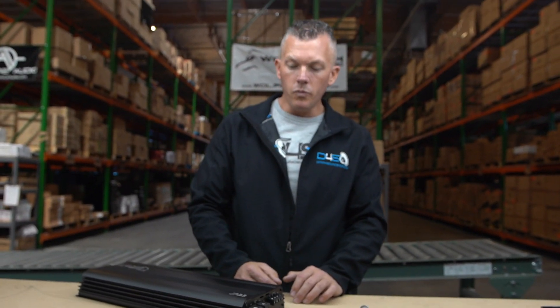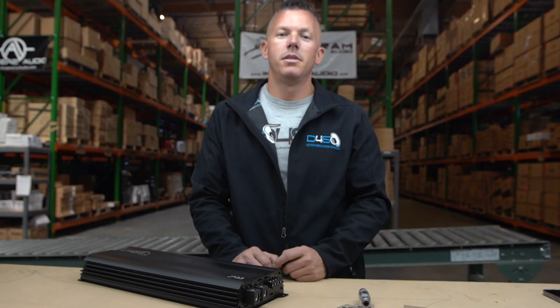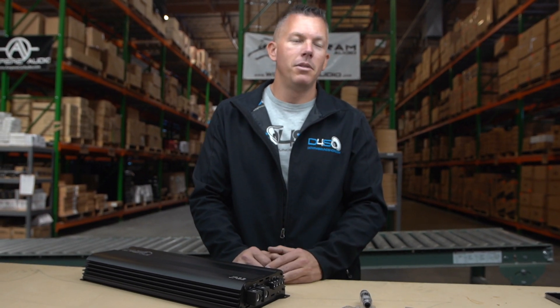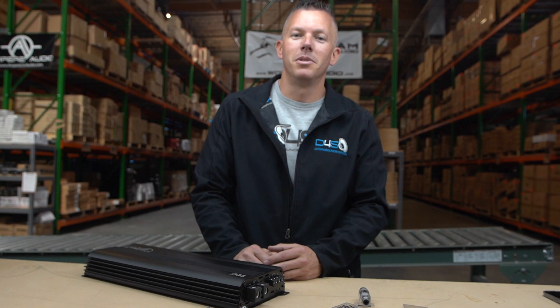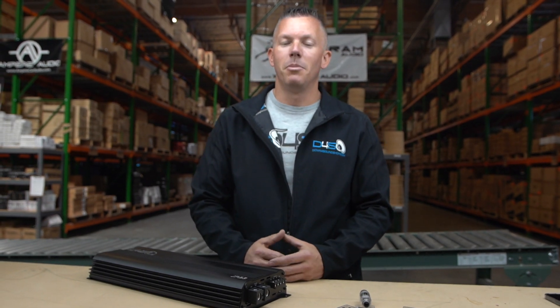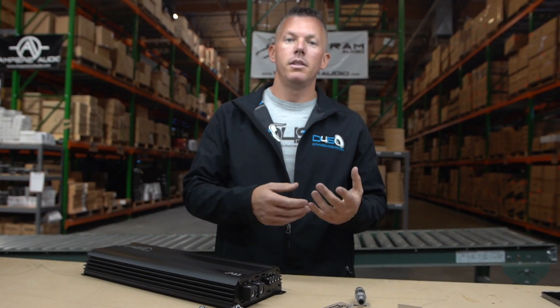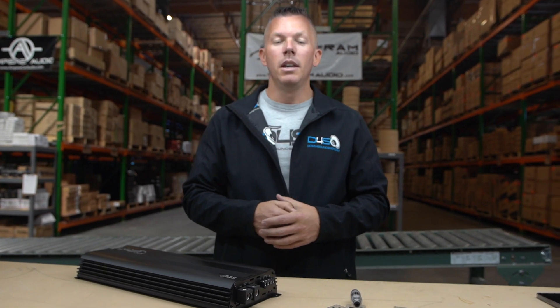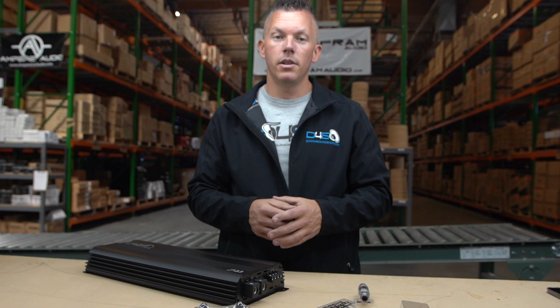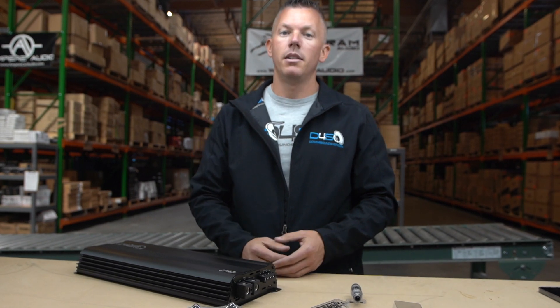I was just dealing with a customer the other day who was having issues melting his power wire. He was running a JP23 with four gauge power wire. I said, why are you doing that? It has zero gauge inputs for a reason — you're going to blow up the amp or melt your power wire. He said he was already melting his power wire. I told him: get a Down for Sound zero gauge OFC amplifier install kit and you should be golden. He purchased it, installed it, and had zero issues. He said the amplifier is performing better, not getting as hot — just overall better.